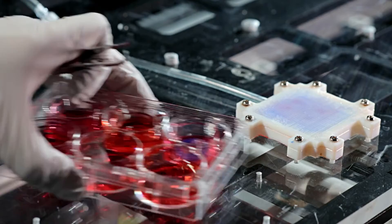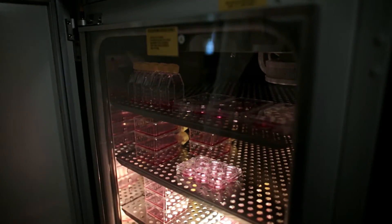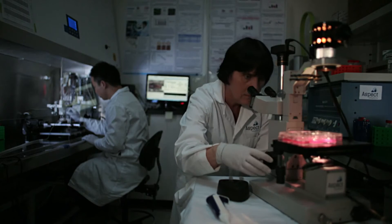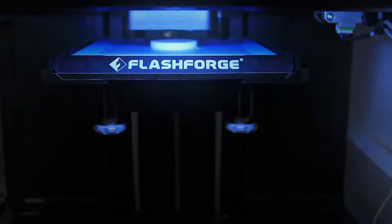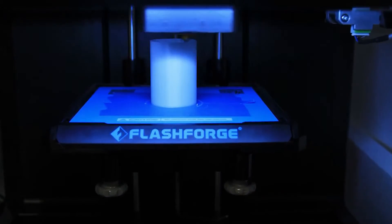As each layer is printed, it transforms into a solid form — either by cooling, chemical reaction often induced by light, or by the mixing of two different solutions delivered by the printer head. New layers adhere to the previous one to create a stable, cohesive item. Almost any shape can be created in this way, including moving parts and complex layers.